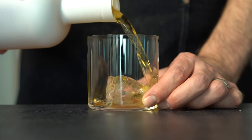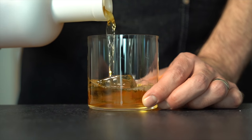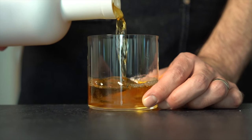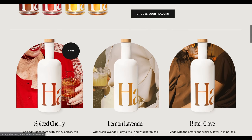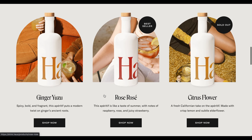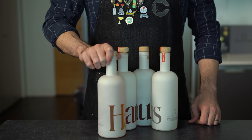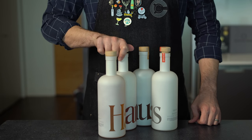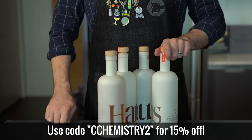I was more than happy to go out and buy some more to try out some new flavors, including this delicious ginger yuzu aperitif — it's got yuzu, ginger root, lemongrass, and it's super aromatic and zesty with just the right amount of kick from the ginger. I've almost gone through their entire catalog at this point, but I'm really keen to try the rosé rosé flavor, especially if you're into strawberry. The bitter clove is another one I really like — it's made with the amaro and whiskey lover in mind and has a really predominantly herbal flavor.